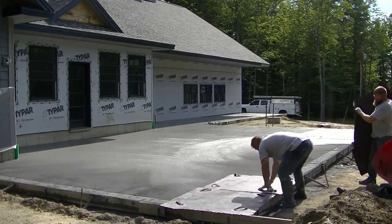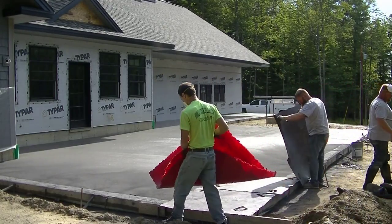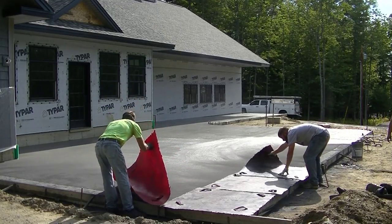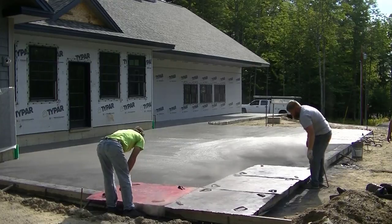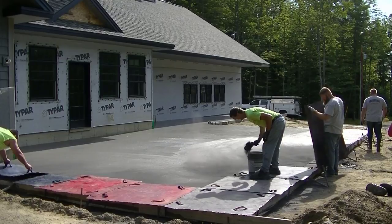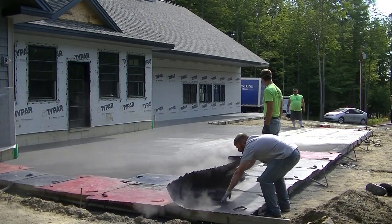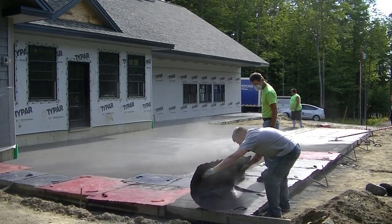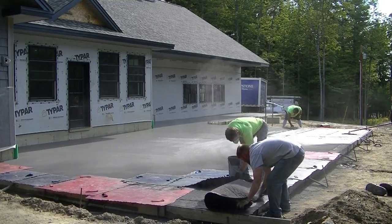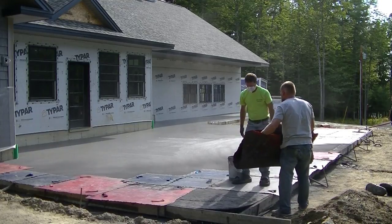Now we're laying the stone texture mats down — these are about four foot by four foot mats. What's nice about these type of stamps is you can lay them any way you want: any direction, even diagonal. It doesn't really matter; you're just looking to get the texture onto the surface of the concrete. We've got a bunch of different ones here, all basically the same texture but in different sizes. The ones we like the most are from marshalltown.com — those nice red ones right there.